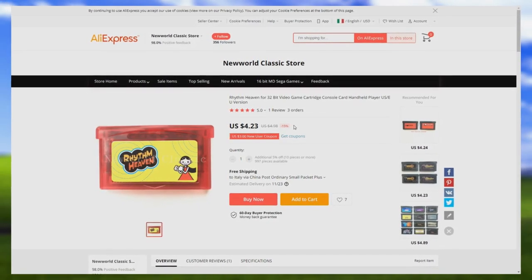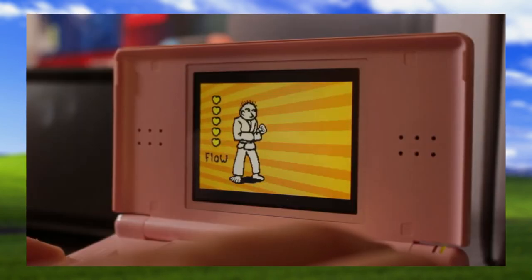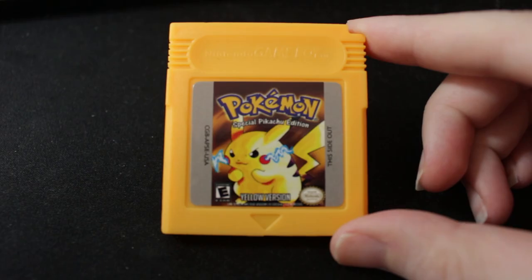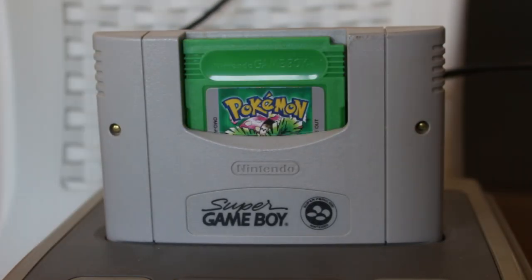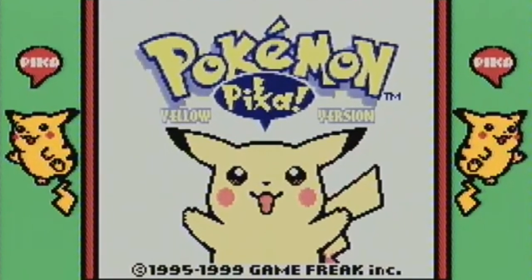A few months ago I bought the bootleg Game Boy Advance with Time Heaven cartridge from AliExpress and analyzed if it was worth the two dollars I spent on it. Today we'll do the same with two bootleg Pokemon Game Boy cartridges — not bootleg like this, but bootleg like this. They are basically repros, so let's see how they are made and if they are worth the money.